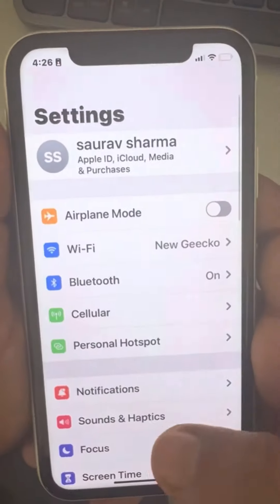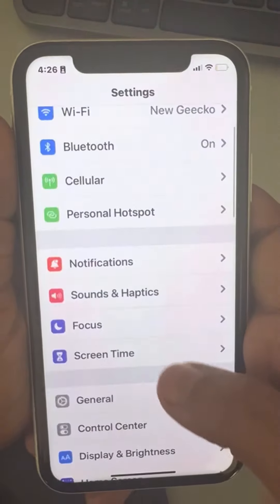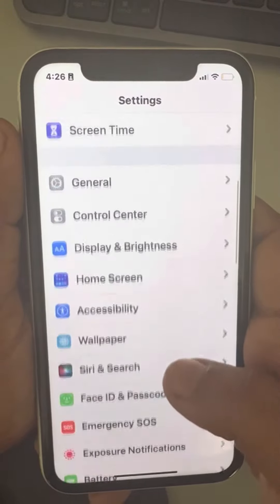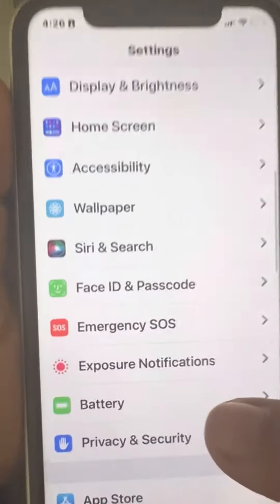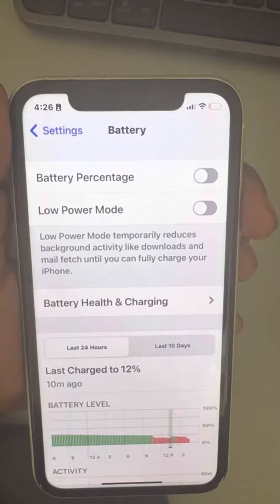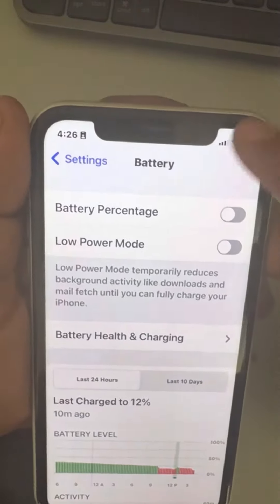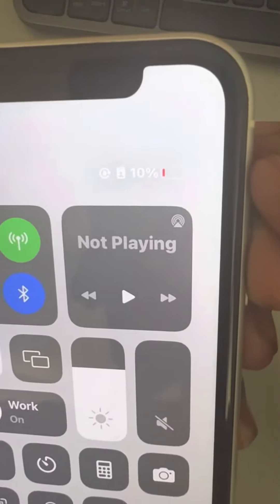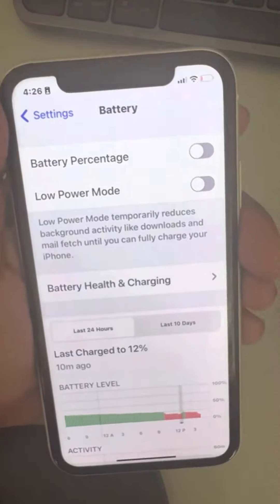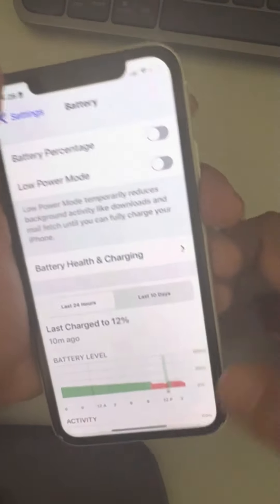To turn it off, go to Settings, scroll down, and find Battery. Tap on Battery and just turn off Low Power Mode — that's it. My battery is low so it's showing red, but that's the first method.